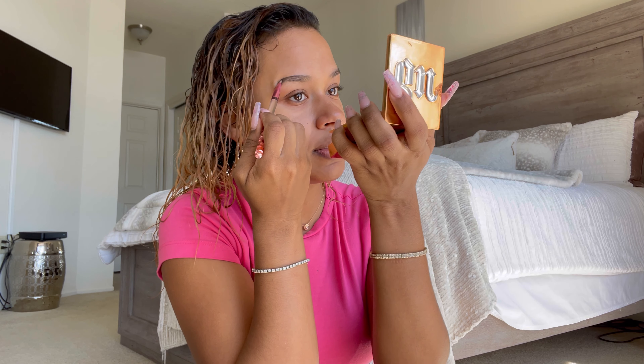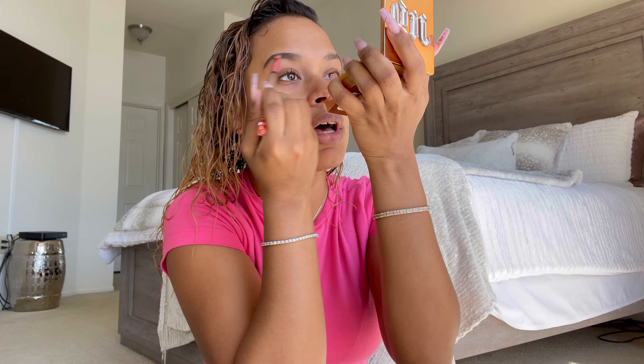Fun fact, I've literally had this for like a year now. This stuff — as long as you close the lid, it will last you so long. It's worth every dollar. Okay, brows are done. We're two minutes into this video.